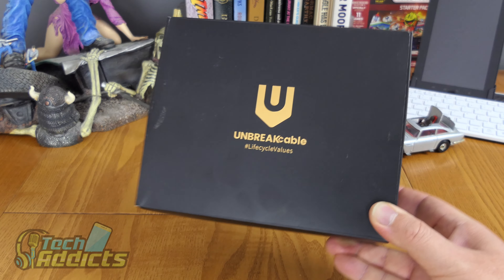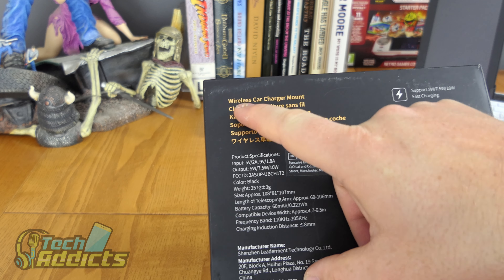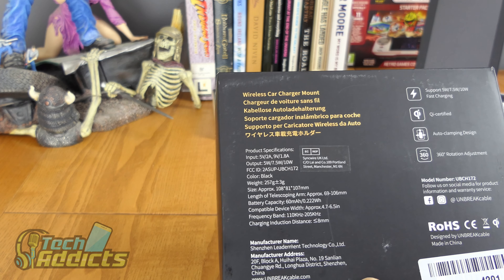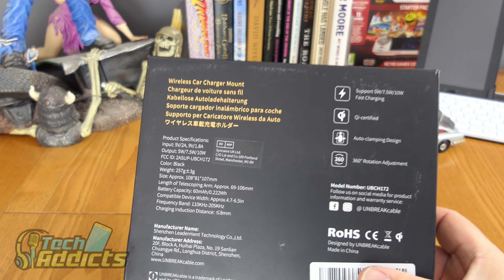Coming in from Unbreak Cable is the device described on the back as the 'wireless charge my wireless car charger,' but on their website it's called the 'auto clamping wireless car charger.' I guess it's the same thing in some way.